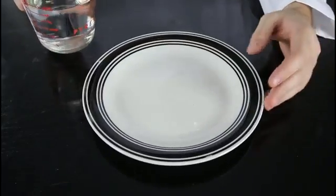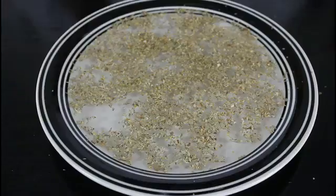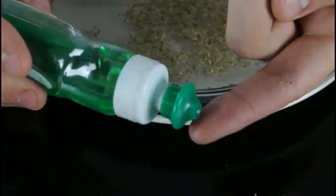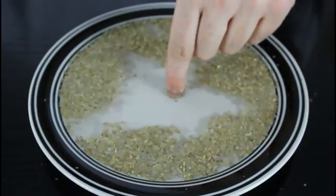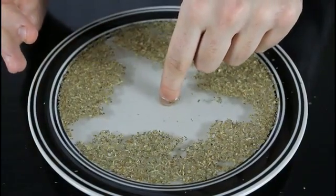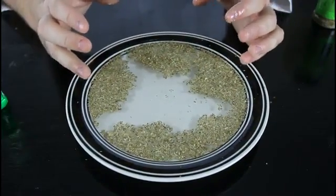For this one we're gonna get a flat plate, fill it up with water. Then we're gonna grab pepper and sprinkle it on top of the water. And if I touch it with my normal finger, you see nothing happens. Now we're gonna put a little bit of soap on our finger and touch it again. See what happens? It's pushed away. Soap makes the water a different density, so the pepper gets pushed around — it looks like you have Jesus power.